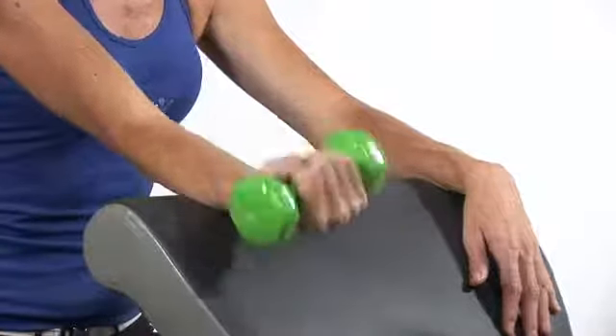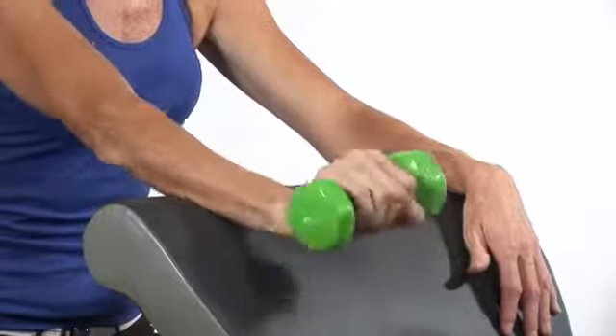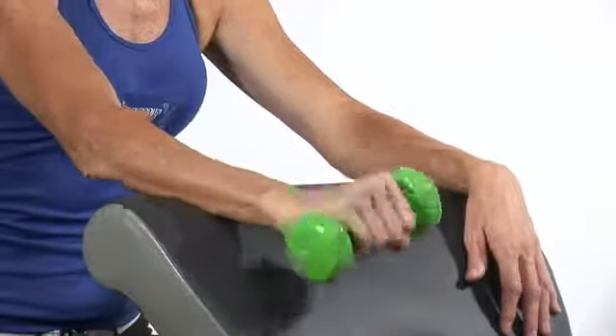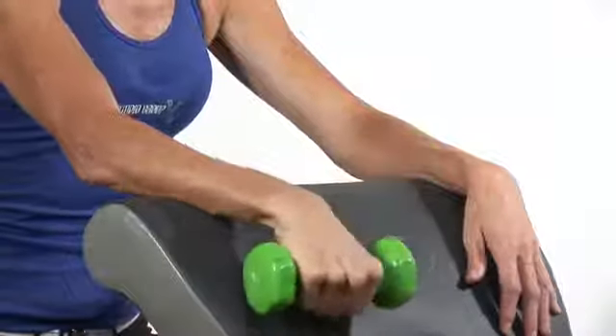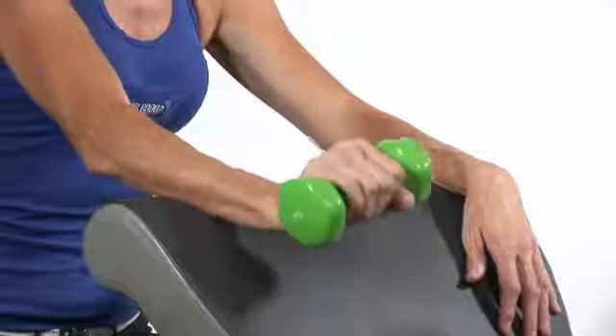Once you've completed that, flip your forearm over and work the extensors. We've got to build up the strength because it's overused and maybe our muscles have become weak from that overuse. We may have caused damage in those tendons and ligaments.